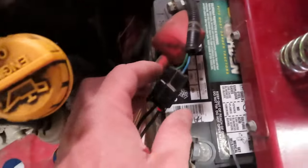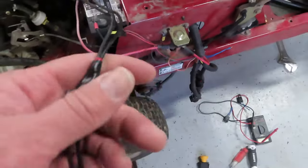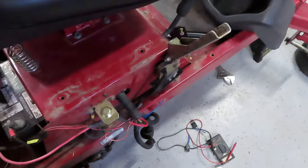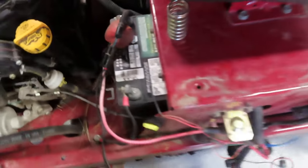The next thing I did was pull the connector that plugs into this PTO clutch up out of that hole — see that holder — I pulled it up out of the hole in the chassis and I attached this 12 volt light to it. It's like a homemade little tester light. When the PTO clutch is engaged with all the safety mechanisms in place and engine running like it's supposed to, no light, and I also checked for voltage at this connector — zero voltage. So something's going on.